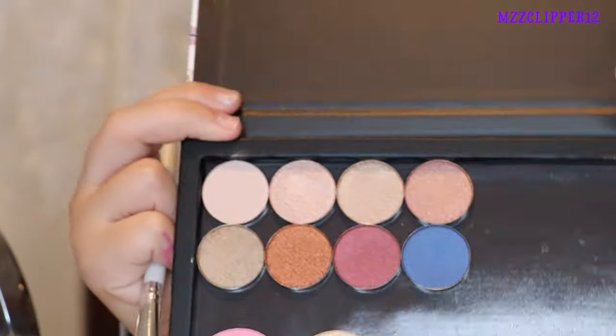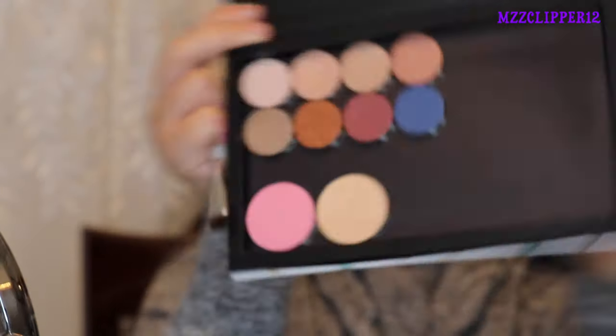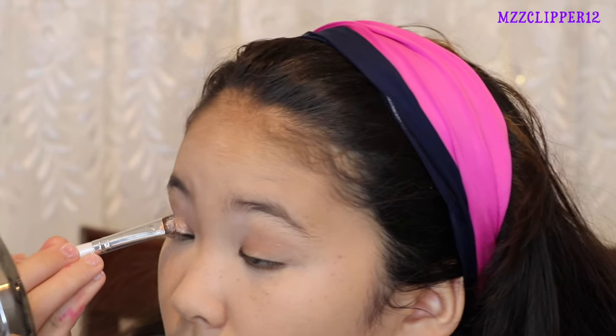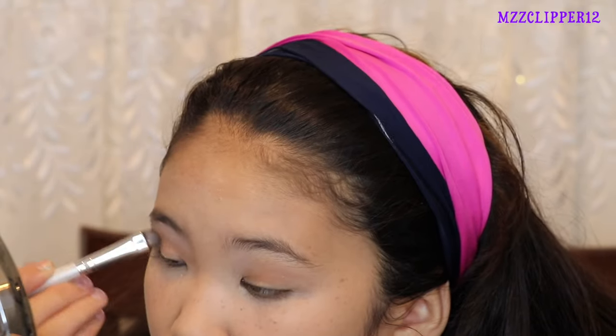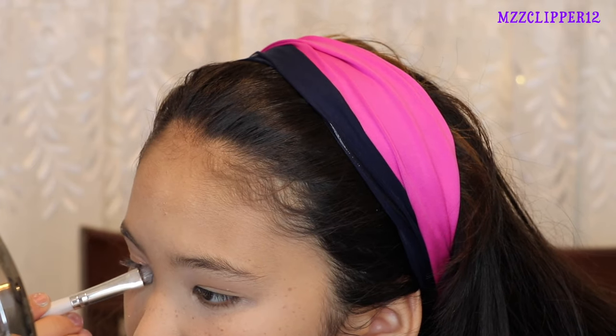Now we're going back into the Shop Miss A palette and we're going to get this color right here and put that all over the lid. It looks like a rose gold color. There is lots of fallout — it is pigmented but there's so much fallout all around my cheek now.